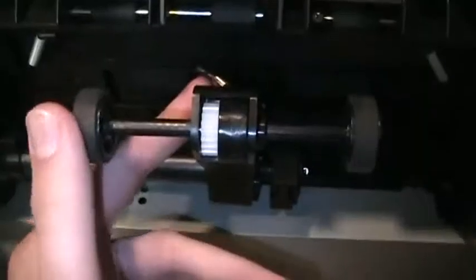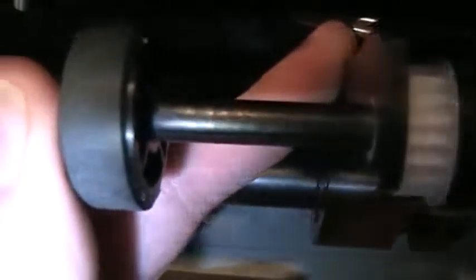Here are the culprits causing the paper jams. You can see how cracked and worn out these ones are. This printer has over 20,000 pages printed on it according to the self-test page count, so it's definitely time to replace these.